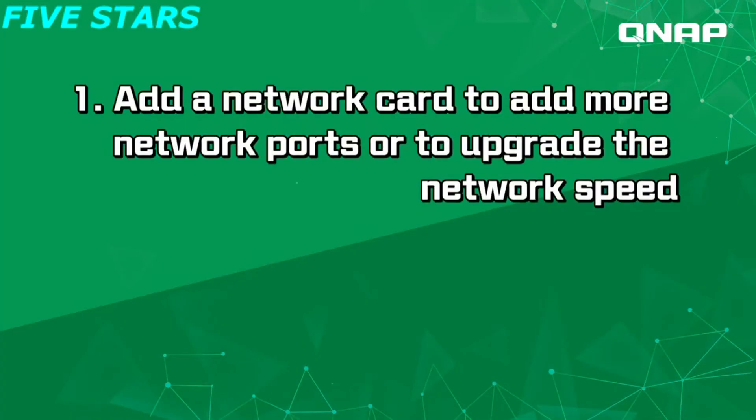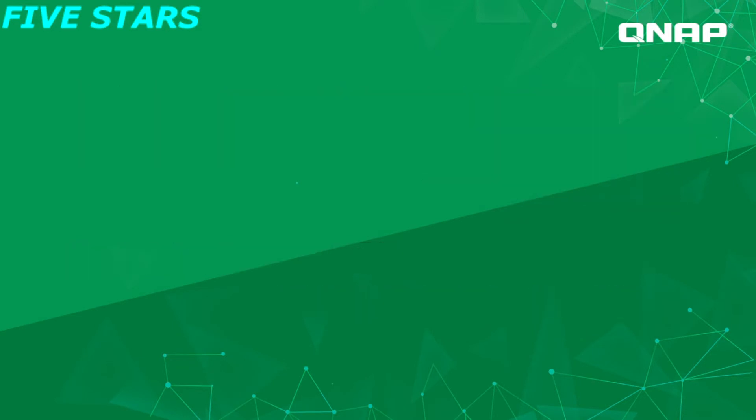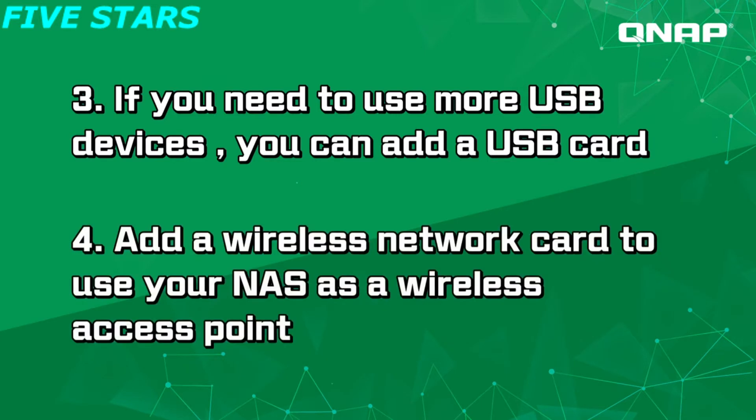The PCIe slot allows you to expand the core functionality by adding certain cards. Add a network card to add more network ports or to upgrade the network speed. Add a QNAP QM2 card to install M.2 SSDs into the NAS. If you need more USB devices, you can add a USB card. Add a wireless network card to your NAS as a wireless access point. If you are looking to upgrade to a 10 gigabit network, QNAP provides various affordable PCIe adapters for NAS and your PC, and 10 gigabit switches.